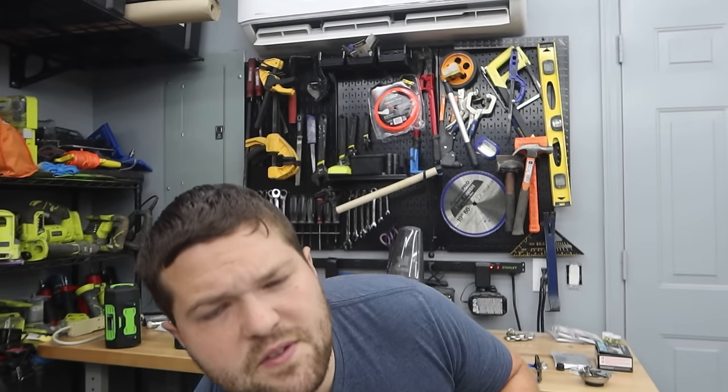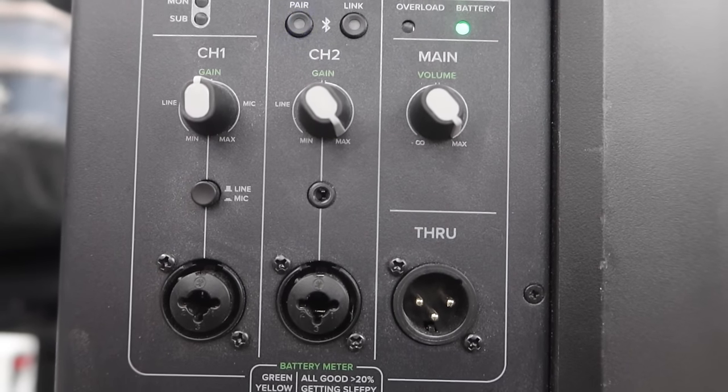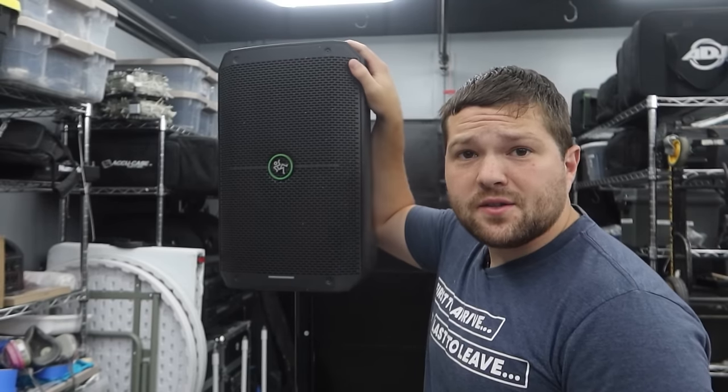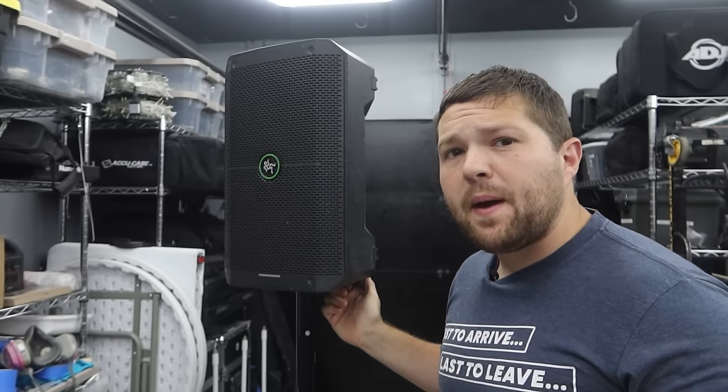We're going to break this down into a couple of segments. First, we'll talk about all the specs of the speaker, then we'll go through all the features to make sure we cover every aspect of the Mackie Thump Go. Then I'll express my personal opinion from using the speaker for the last year at events and where I highly recommend it for other DJs. So let's jump into the specs.